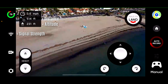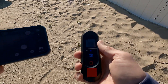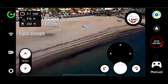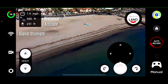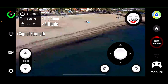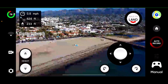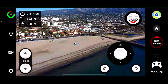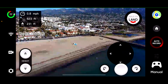How I'm holding the beacon is I'm pointing it pretty much straight at the drone. Let's continue backwards. Approaching 600 feet. The feed is pixelating a little bit at 600 feet.